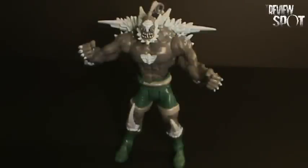On today's Toy Spot, we're going to be having a look at DC Superheroes Doomsday. Doomsday comes to us from the second wave of DC Superheroes.